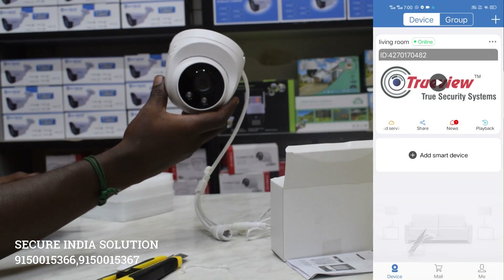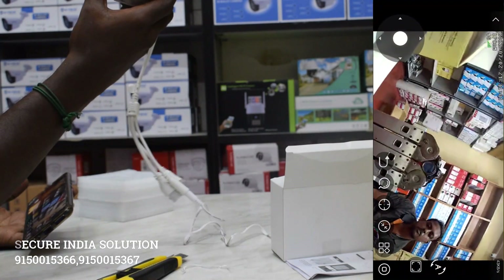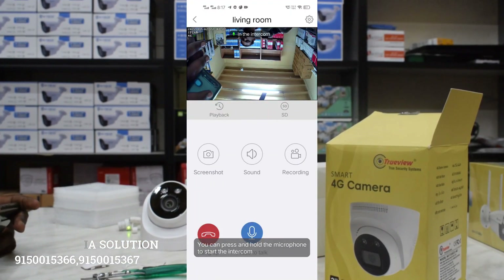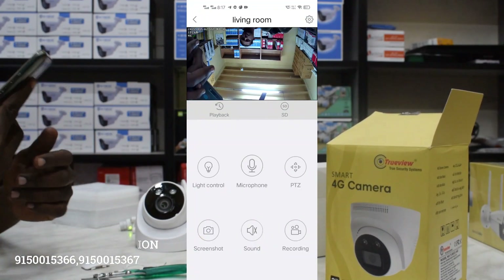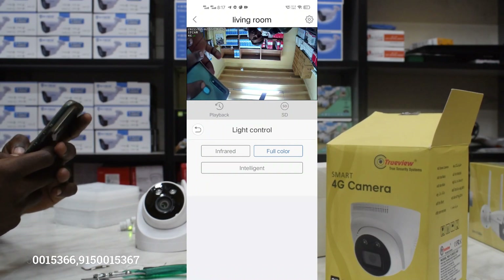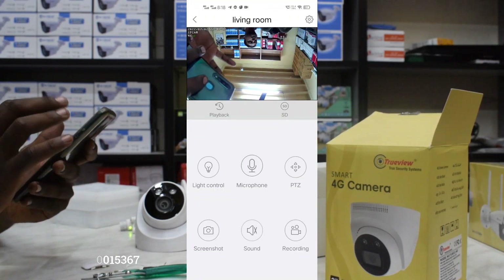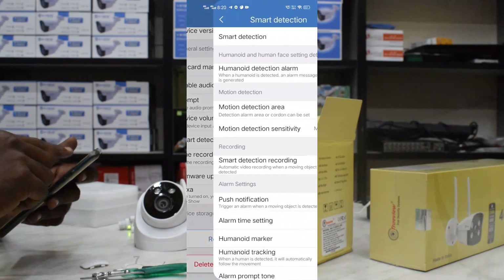Now we can see the camera. It is ready to play; it is in quality supervisor mode. Let's see the 2-way audio. Now let's check the 2-way audio. If you scroll, it will show motion detection and human detection.